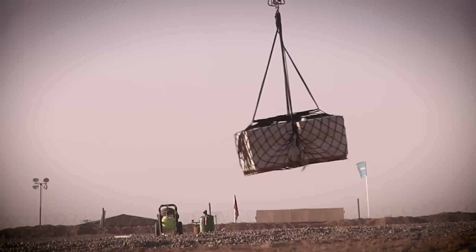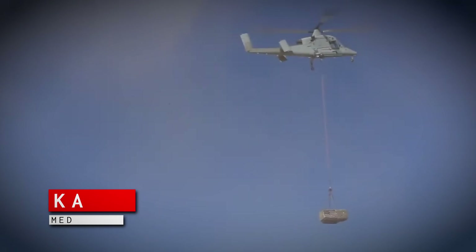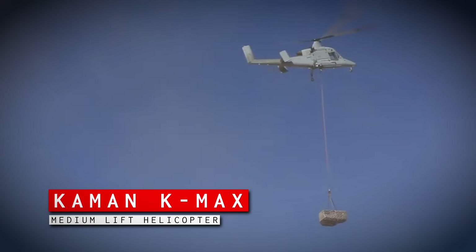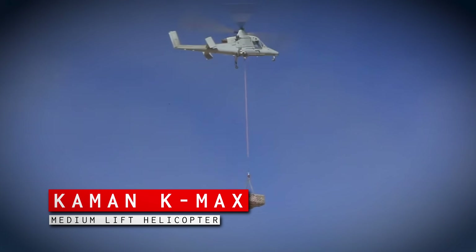The K-Max delivered about 3,500 pounds of food and supplies to us at First LAR — which is the unit where I got this awesome axe from — and prior to that they either had to send manned helicopters to get us stuff, or send long convoys all the way from Camp Dwyer. Every single time that somebody brought something to us, they had to risk their lives to do it. These things, like the K-Max and now the U-Hawk, solve for that problem.